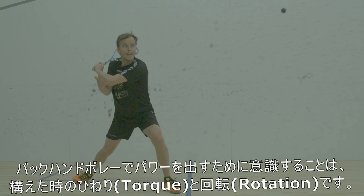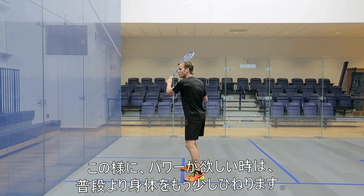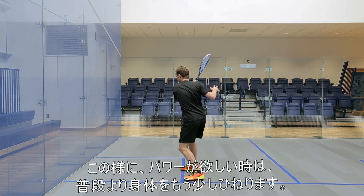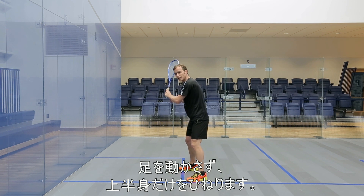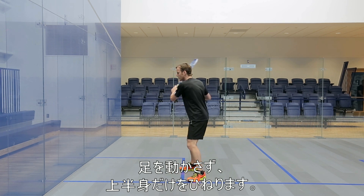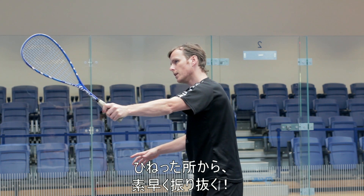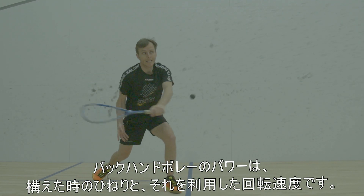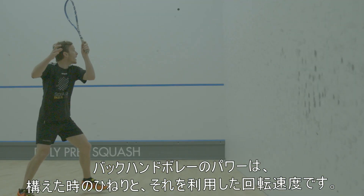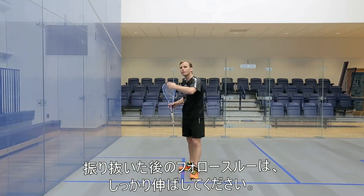What I think about is getting more rotation and torque to get a better drive. So when I'm back and I want a bit more power — that little bit extra to get it through — I'm thinking about torque. I'm thinking about turning here, not turning my foot as much, keeping them wherever they are. It's the torque, the turn, then punch through — turn, punch through, and follow through. That's one of the biggest things to think about on those drives: torque and turn to get more power and more control.